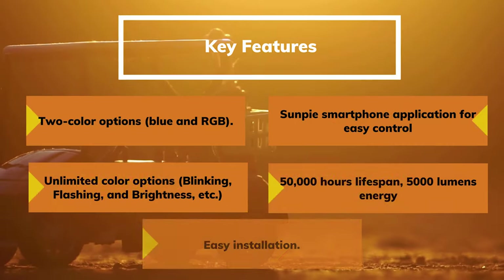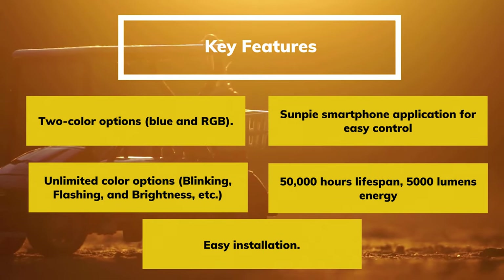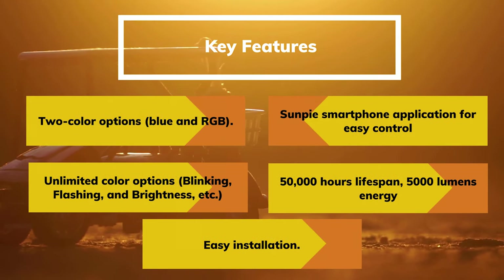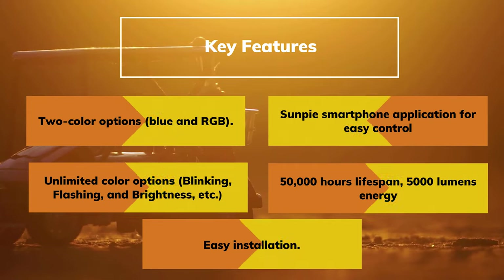Key Features: Two color options. Sunpi smartphone application for easy control. Unlimited color options. 50,000 hours lifespan. 5,000 lumens energy. Easy installation.